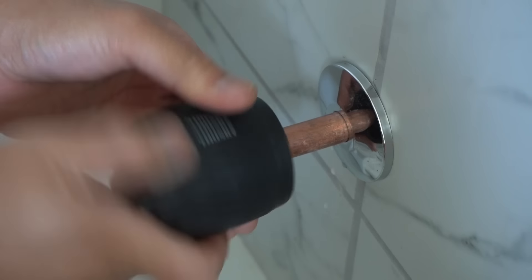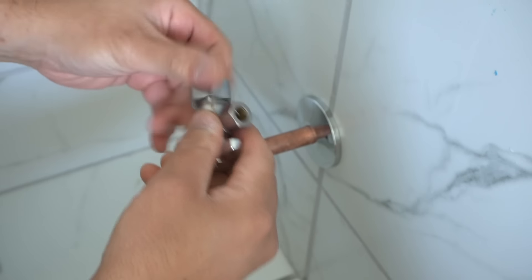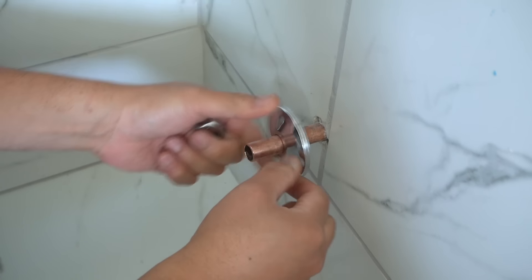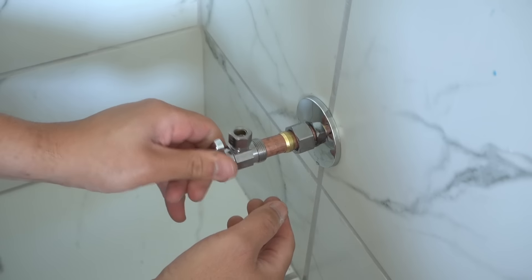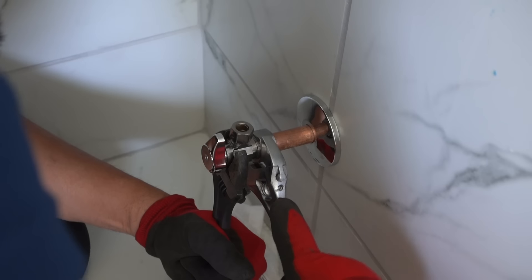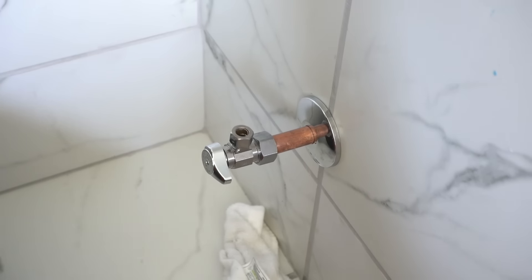There you go. Let's install this new angle stop. If the plate's worn out, replace it. Put a new one in the nut first, then take your ferrule or compression ring in. Make sure you put it in the shutoff position.